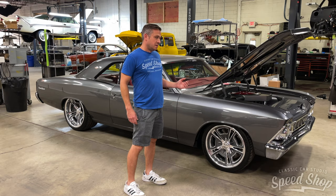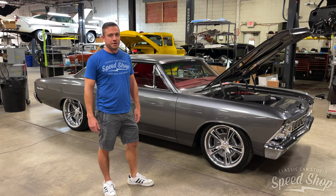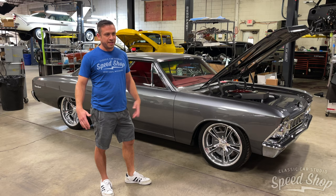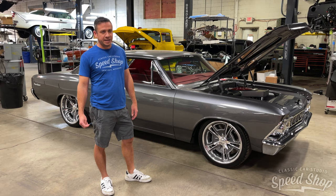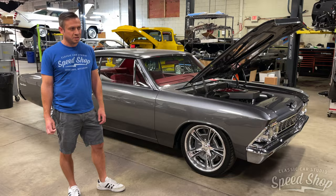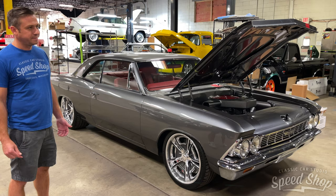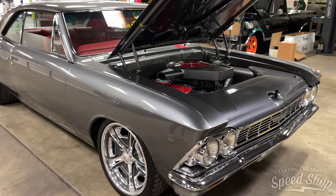We're finishing up the 66 Chevelle — the customer is in Las Vegas. One of the most important parts of the build is putting on test miles. When you put a lot of parts together they're not always going to work perfectly, so you have to drive in a lot of different situations to try to make something fail, leak, or not work. We do about 500 test miles on every single vehicle we build. We've found that's the amount of time it takes to sort out all the issues — the first hundred miles usually surface a couple of stragglers, weird rattles, electrical stuff, whatever it might be.